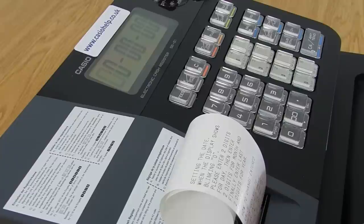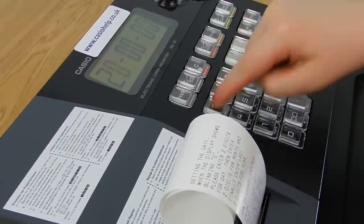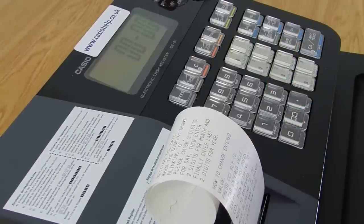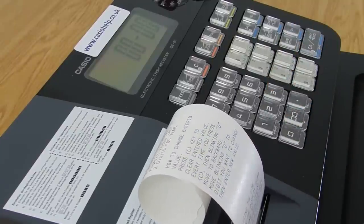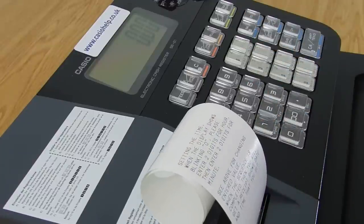After you put the batteries in, you will have to put the date and time in. Today is the 27th, so you put the 27th, the 02nd, and the 15th. Next you will have to put the time in. And then after you've done that, the till is ready to be used.